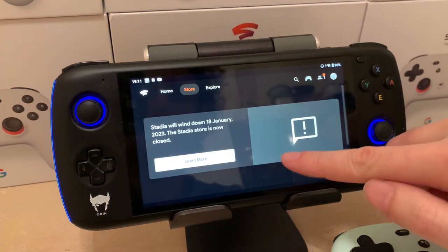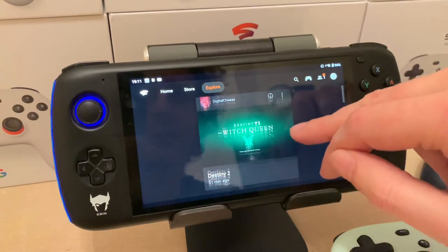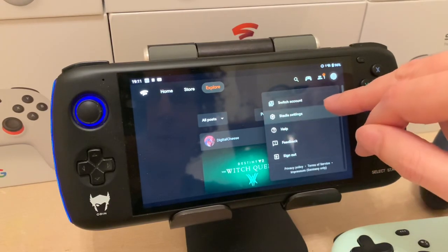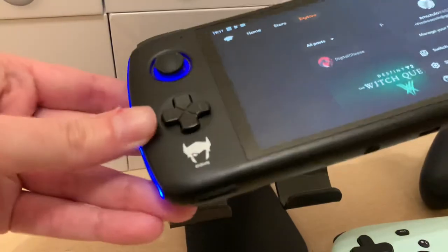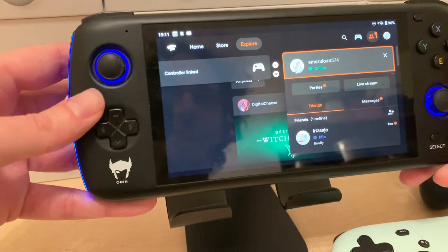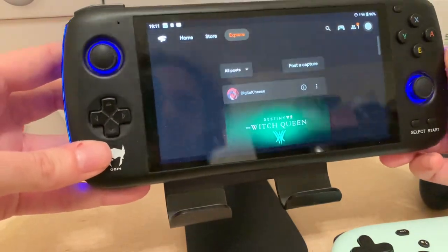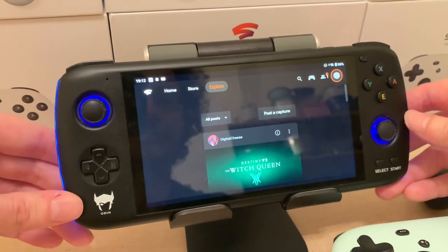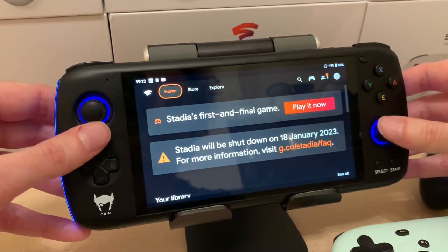If you go to the store now you'll see there's no store because they're shutting down the service. There's also Explore, where you could see social media stuff — posts from friends and games. You can pair controllers, see your friends, and adjust settings. This works really well on the Odin. There are buttons on the back and they actually even supported Stadia because I asked them to — the left button will be the Stadia button, and the right button is the screen capture. Huge props to AYN for supporting Stadia. The quality is better than what I have on xCloud.